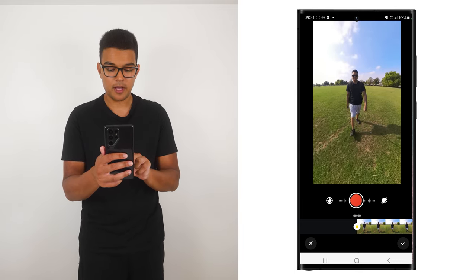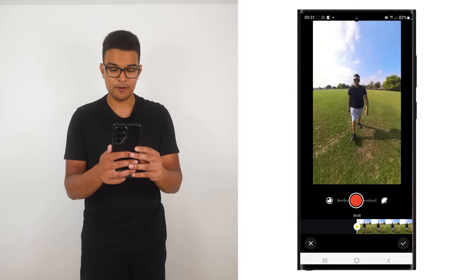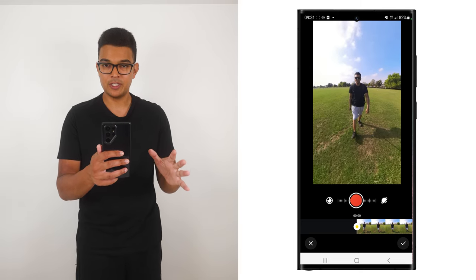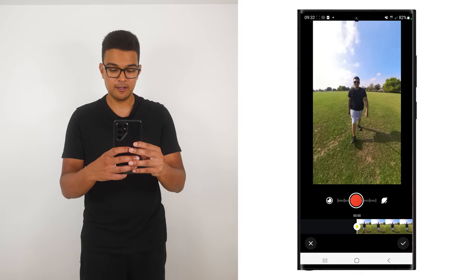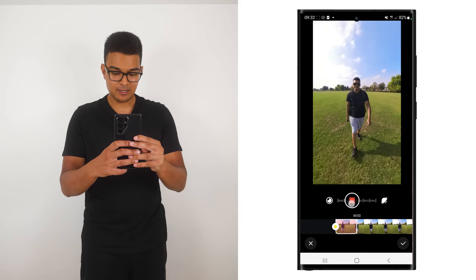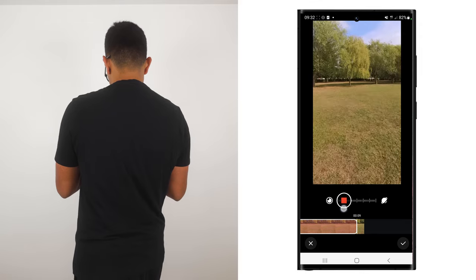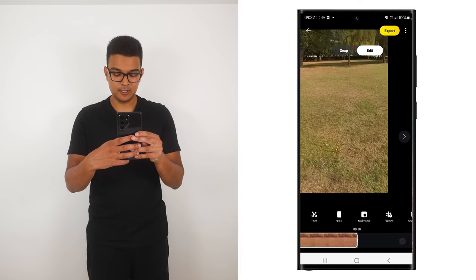You can move the record button to the left to zoom in, and move it to the right to zoom out. Let's keep this reframing very simple. I'm going to start this video off by zooming into myself, hold it there for a second, and then slowly pan around in the direction I am walking in. To do this, hold down the record button, slowly slide it to the left to zoom in, hold it for a second, and then slowly pan around in the direction I am walking in.